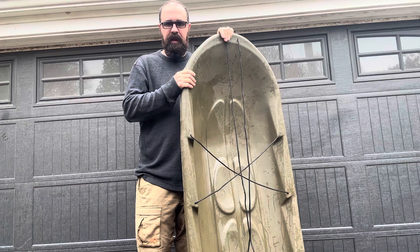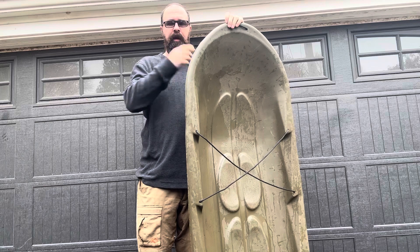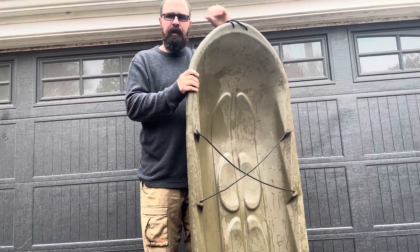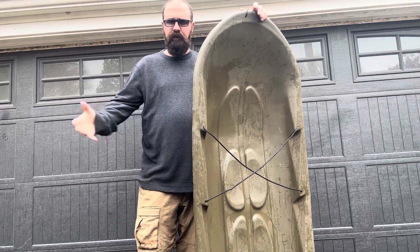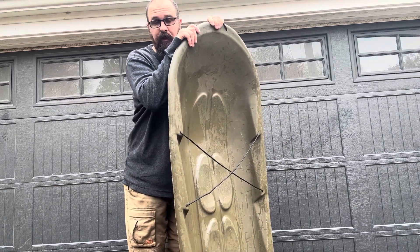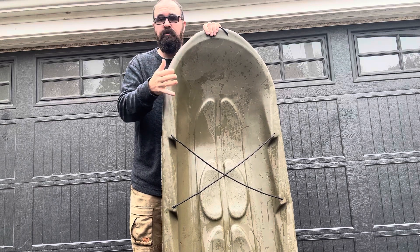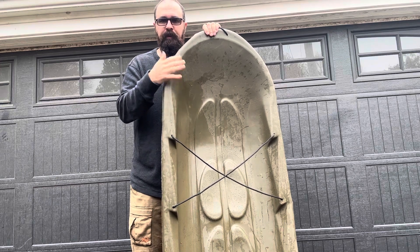This deer sled here is made by a company called Terrain Outdoors. You can go on the website, terrainoutdoors.com. I'm not affiliated with them by any means. They make a couple of things — this sled, another sled, and a couple of hard plastic deer blinds. There are no prices on the website, so you can contact them and ask where the nearest dealer is. The best way to find this sled is to Google 'deer drag or deer sled green' and as you look through some pictures, you're going to come across this.